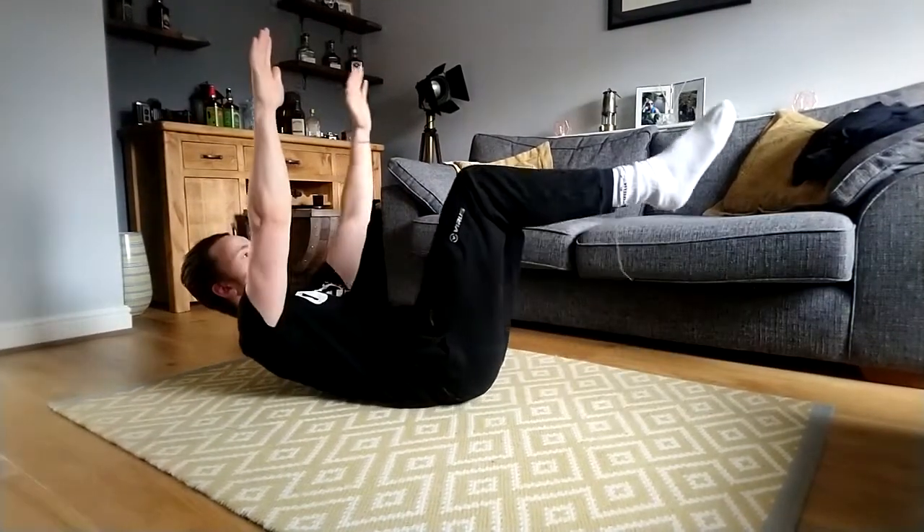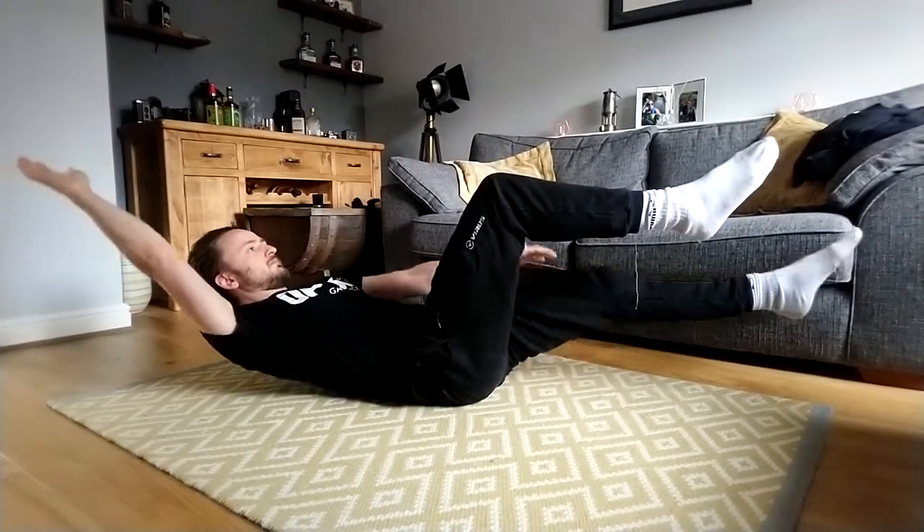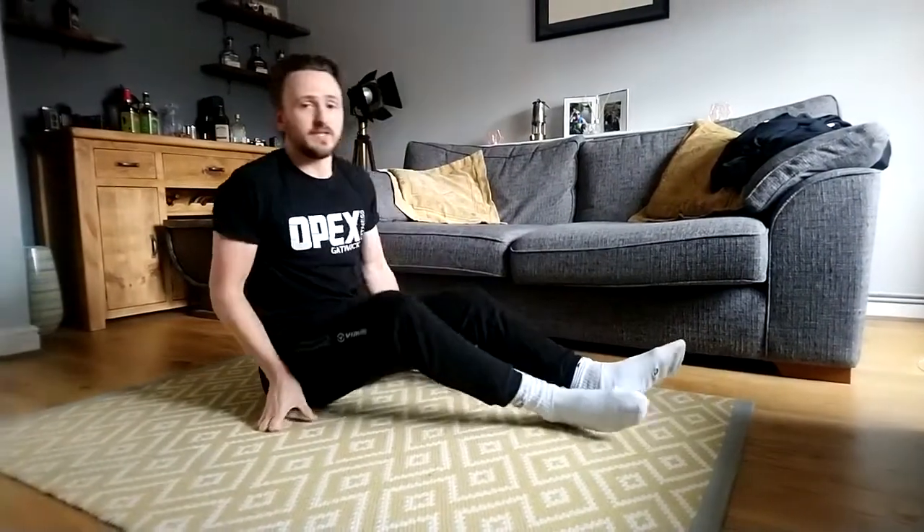Then we return and the opposite happens on the other side. With the dead bug, take it really nice and slow — don't go too quick. We're talking about stability, so we want to be nice and slow throughout the movement. Thanks guys.